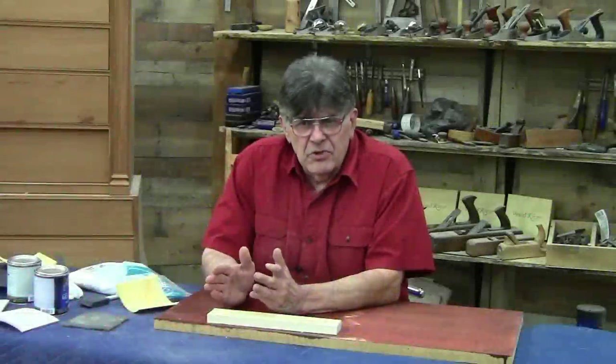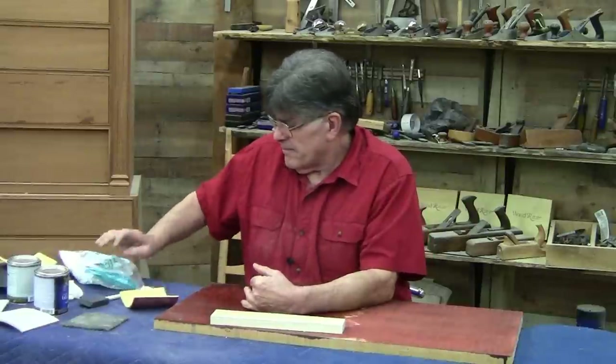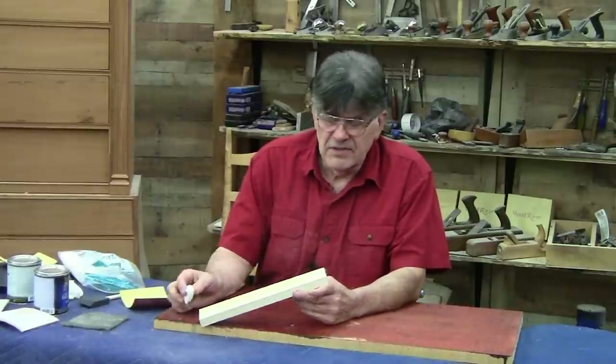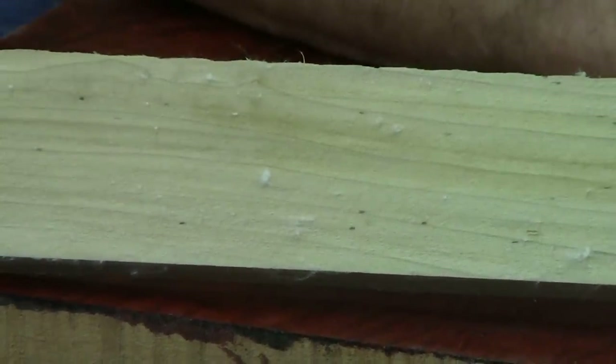Let's take a look at a very important factor. No matter how smooth you get your wood, the minute anything liquid — particularly water — hits it, the grain, the fiber in it wants to raise up. And when it does, you get a rough feeling surface. You can see this little piece of poplar wood that I just wiped a little bit of water on.